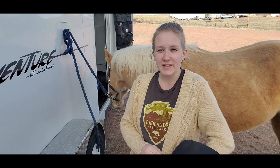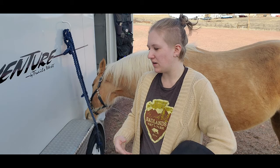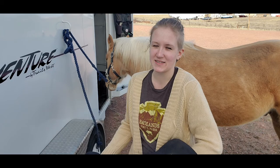Another reason is that treeless saddles provide, most usually, a very close contact feel. A close contact feel means that when you're riding your horse you're able to feel your horse underneath you better than if you were riding a saddle with a tree, because the tree can sometimes block what you're able to feel from your seat when you're riding.